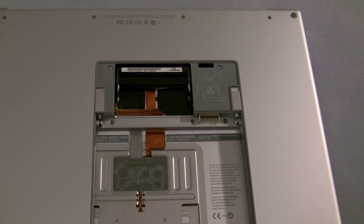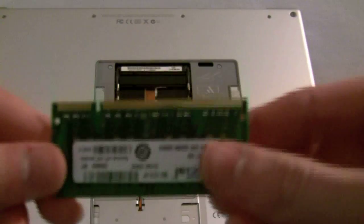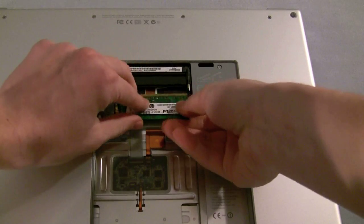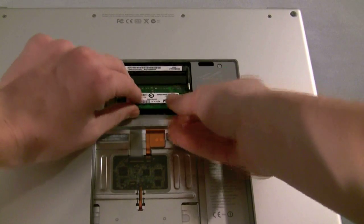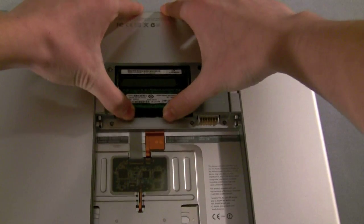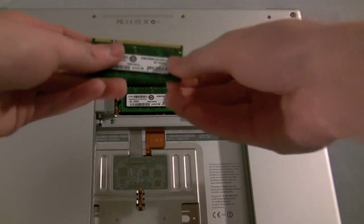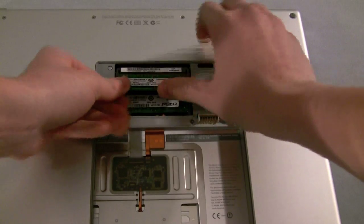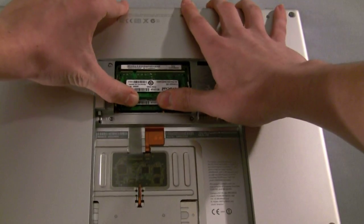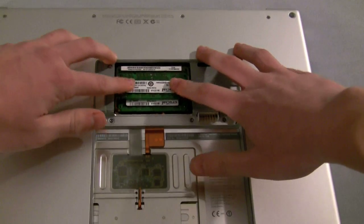Now let's go about installing our RAM. Here's one of my 2GB Crucial sticks. You want to put it in like that, piecewise. And you want to push it in tight so that you feel like they're connected, and then you should just be able to push it down. Same for the top piece — you just push it in and then push it down.